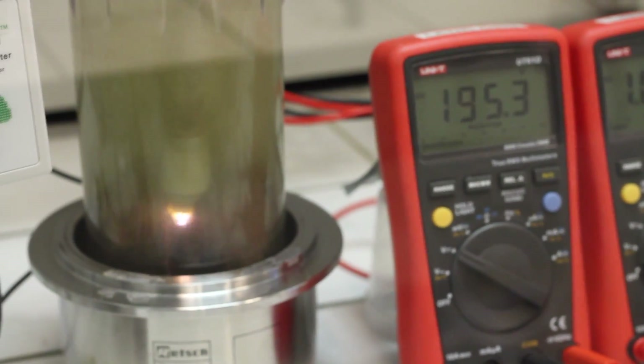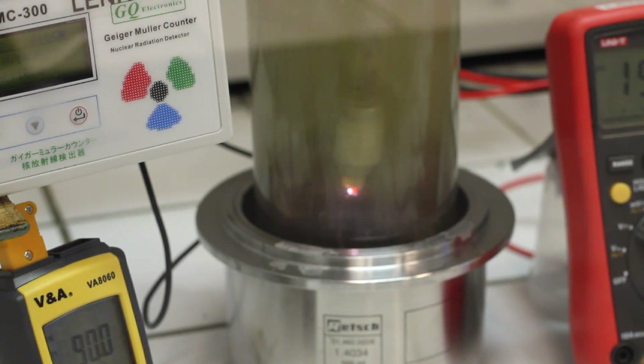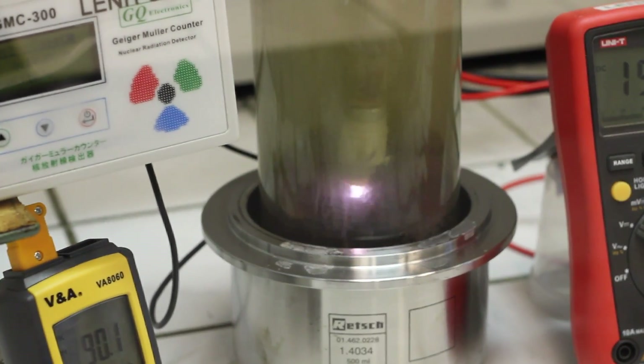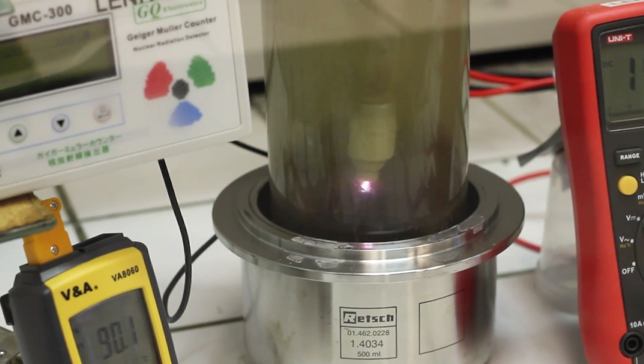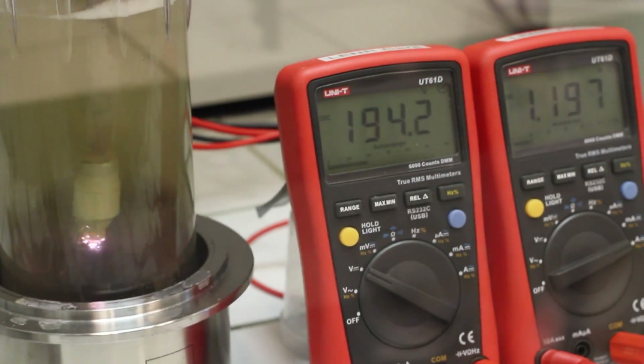There we go - we're breaking down. It's starting to become white. And the current is dropping, so that's interesting. That's normal and we just have to wait until it's stabilized.